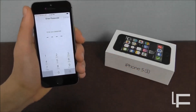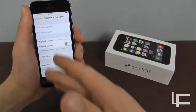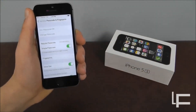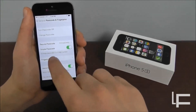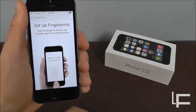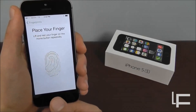So what you can do is go down to General, then go to Passcode and Fingerprint. Type in whatever other passcode you have. You can also turn the additional passcode off so it's only fingerprint, but if anything happens to your fingerprint — like a scrape — you might have to restore. So go into Fingerprints and you can add a fingerprint.